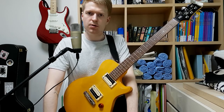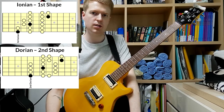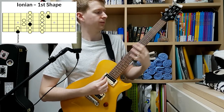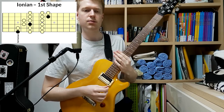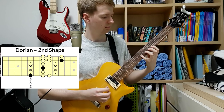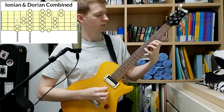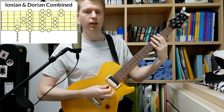I recommend starting off a bit simpler and then incorporating more and more modes as you go along. So in this lesson we'll just stick to using two modes: the Ionian — the first mode — and the second mode, the Dorian, starting from A. And once you get used to them, you can combine the two — go up one and come down the other.